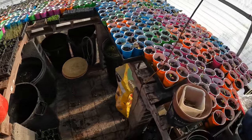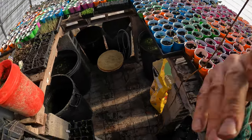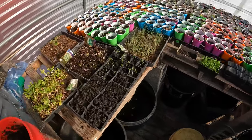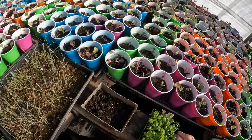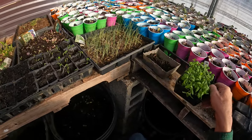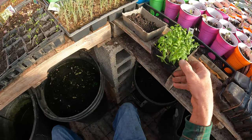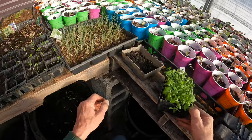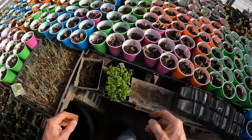Hi everybody. I'm in the greenhouse today. It's very cold out but I need to get a lot of transplanting done. Today I'm planting my peppers and eggplant seedlings. These are greenhouse starters — started in a small greenhouse — and I need to get these out and put them in a larger container now so the roots can spread out. I'll just show everybody how I do it.